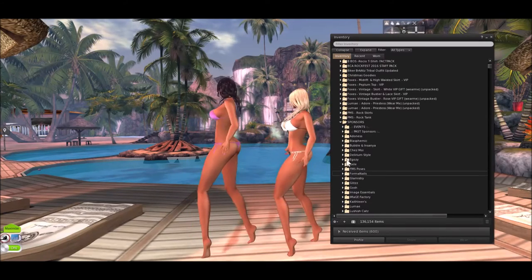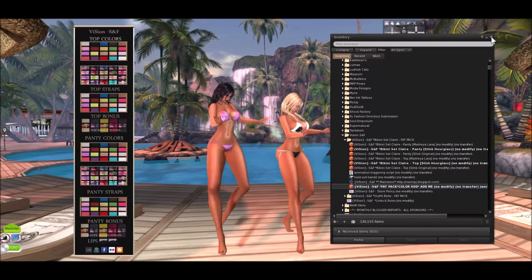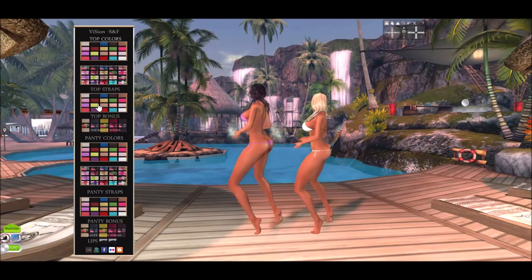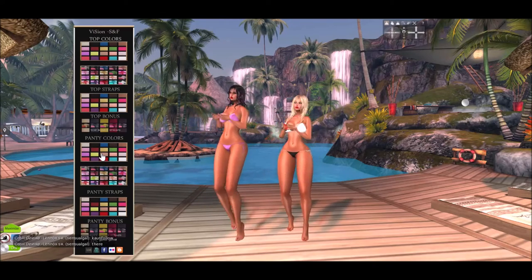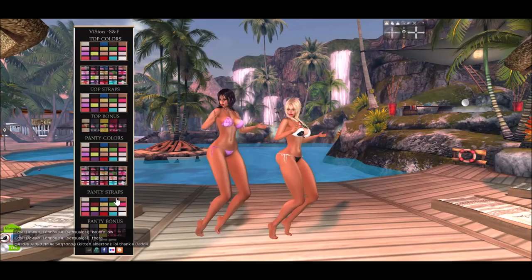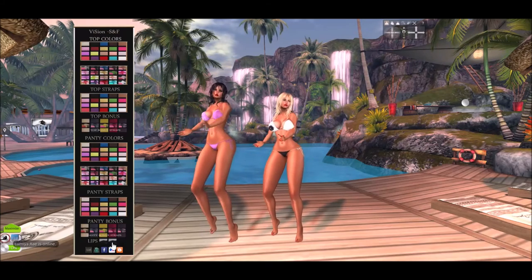So let me show you the fat pack so you can get an idea of what you'll get. As you can see, you get the 25 plain colors and 25 print colors that have the print on them. Then you get your 25 colors for the straps, plus these bonus top colors with straps. And again, 25 colors in the solids for the bottoms, then the prints — 25 colors — and the lips versions are down here at the bottom. So there you go.